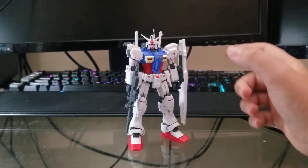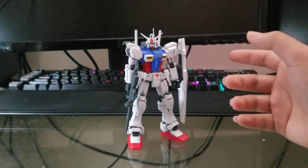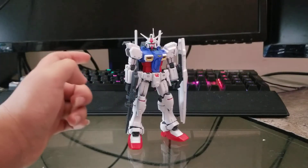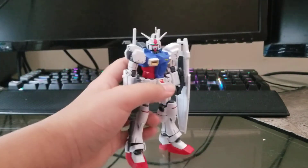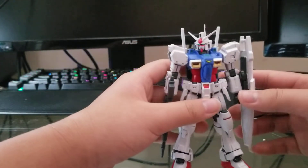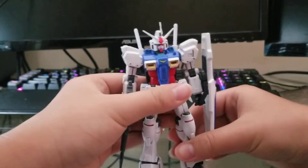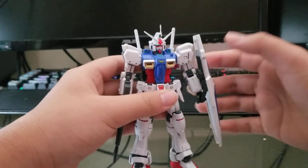I'm back at it again with a very old model kit — it is the GPO-1 Zephyranthes. I'm assuming I pronounced that right, but the GPO-1 is from Stardust Memory.